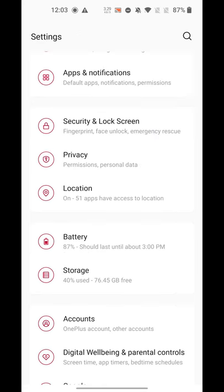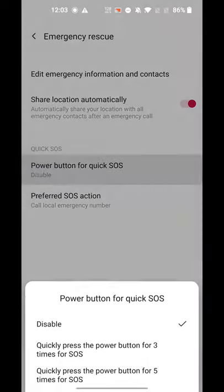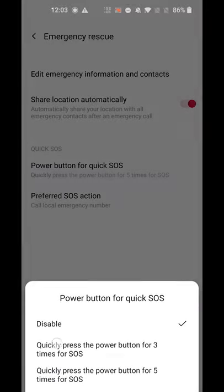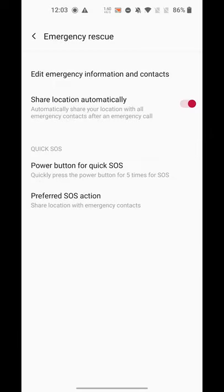On OnePlus, go to Settings, Security and Lock Screen, Emergency Rescue. This will let you add emergency contact information, enable three or five presses of the power button to send an emergency SOS, and it'll set up your SOS action, whether that's calling a local emergency number or sharing your location with emergency contacts.